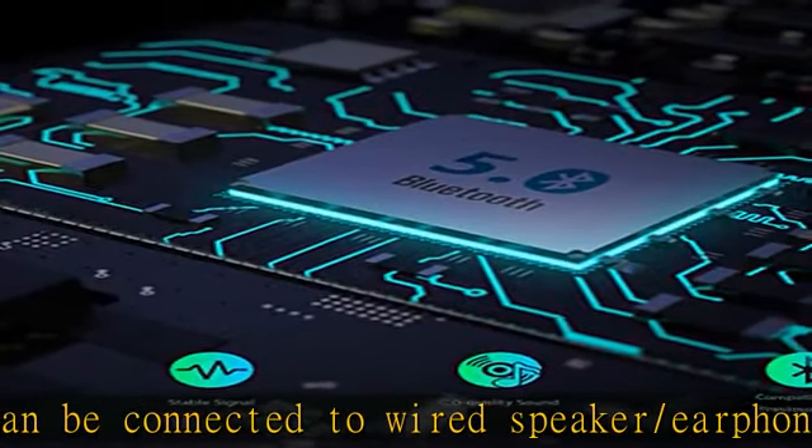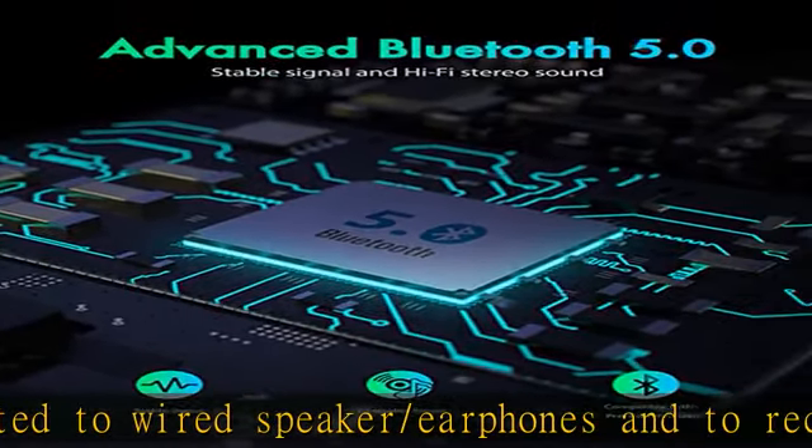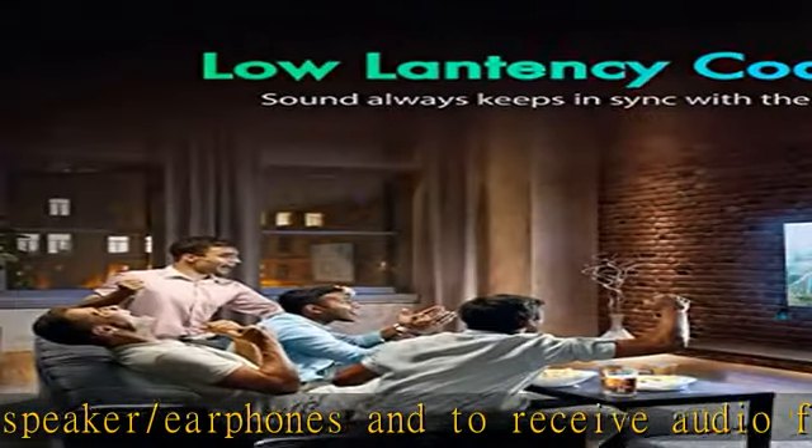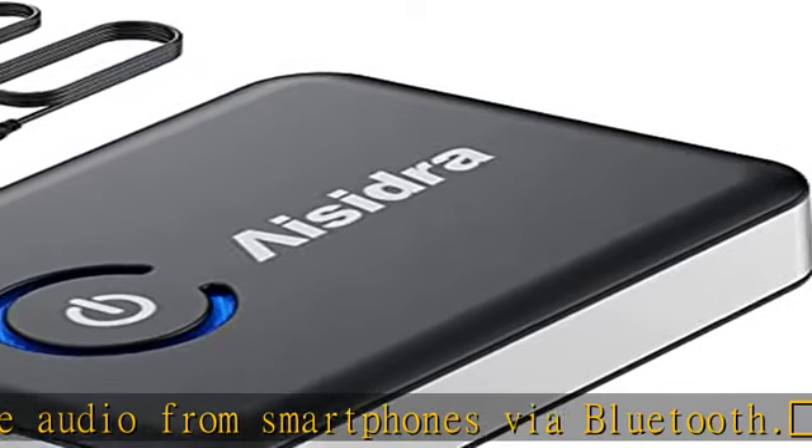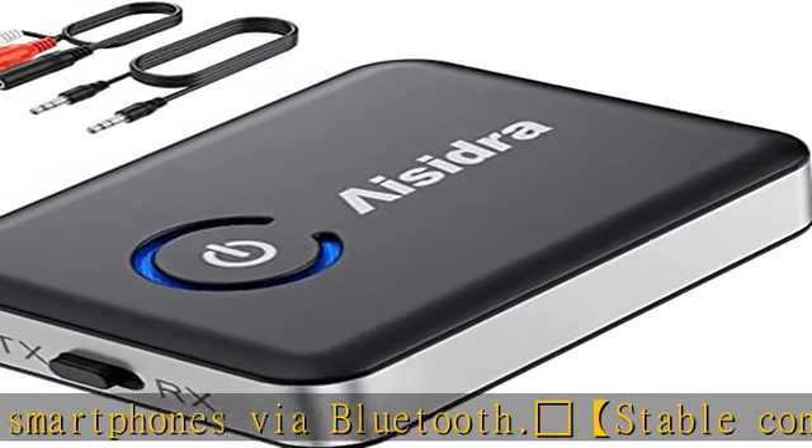Note: Bluetooth adapter without volume control button. Seamless Streaming — never miss a beat. With low latency encoding applied, the audio delay has been minimized to approximately 40 milliseconds, so the Bluetooth transmitter will present fully synchronized audio and video.